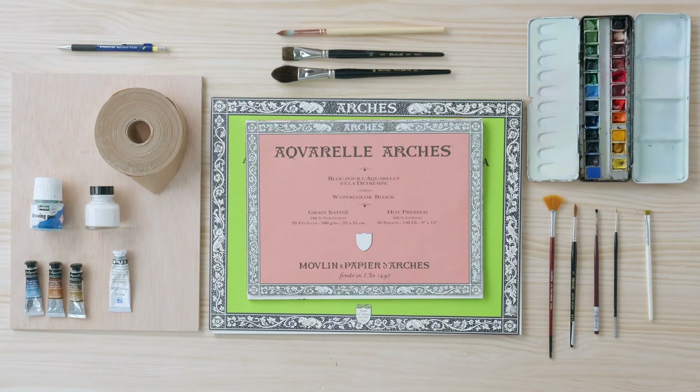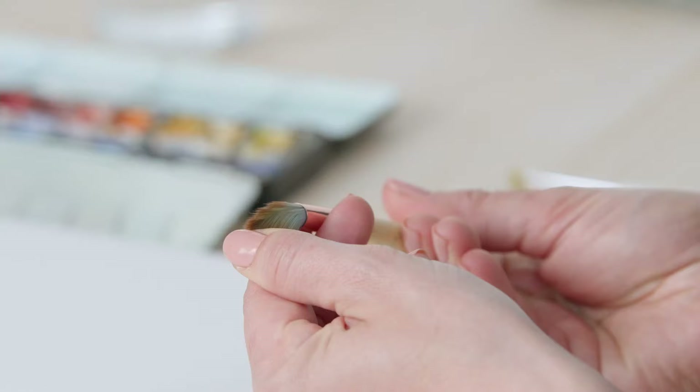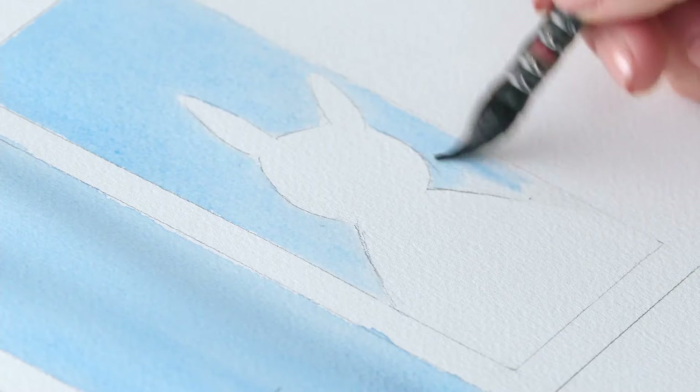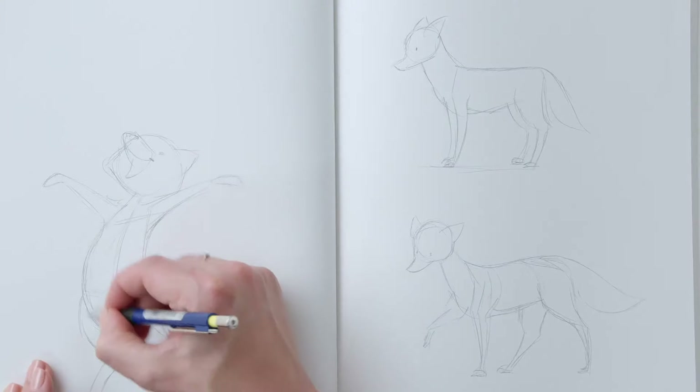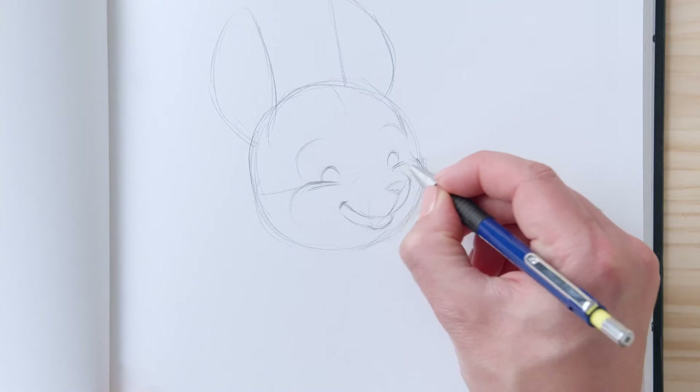I will show you the materials we will use on our journey, and I will explain to you how to play with watercolor. I will teach you ways to sketch dynamic characters and communicate their feelings with facial expressions.